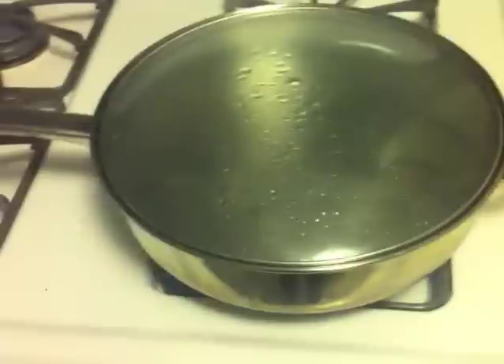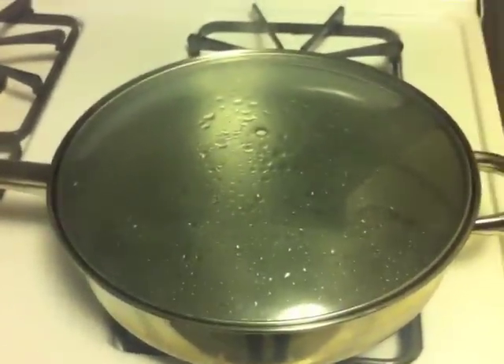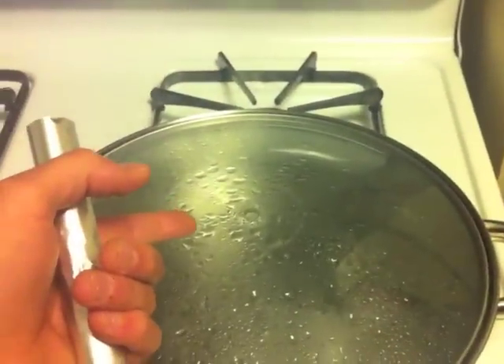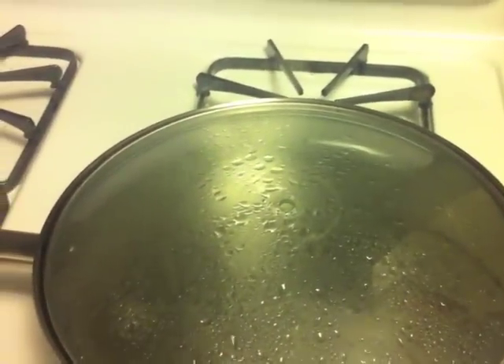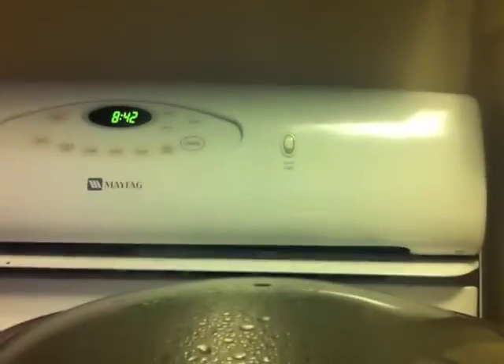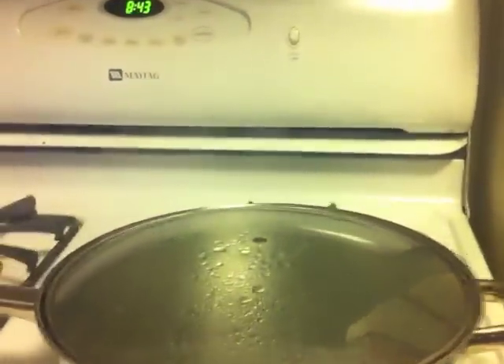Here we have a saucepan with a glass cover. I took the knob off so you've got a little hole there with some steam coming out — a little steam is all you need. We can turn that down a little bit; just a little bit of steam coming out is all you need.